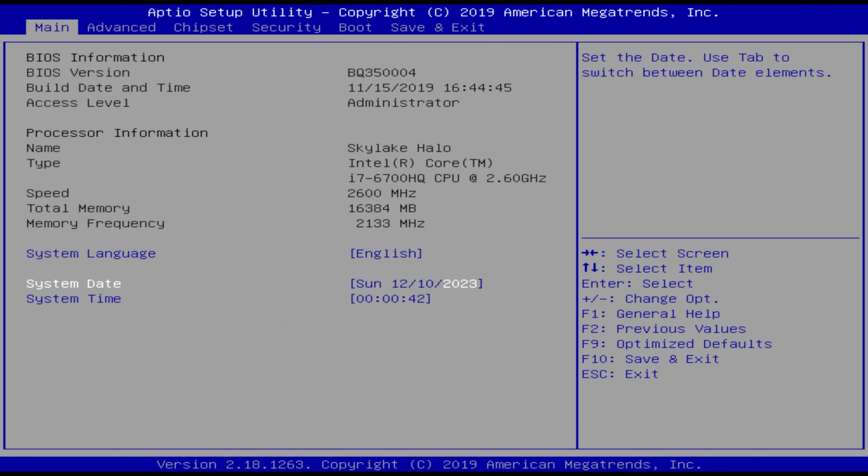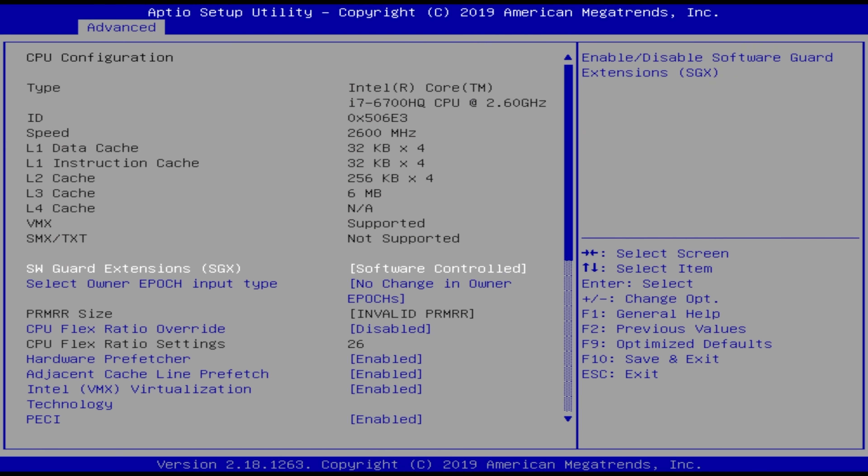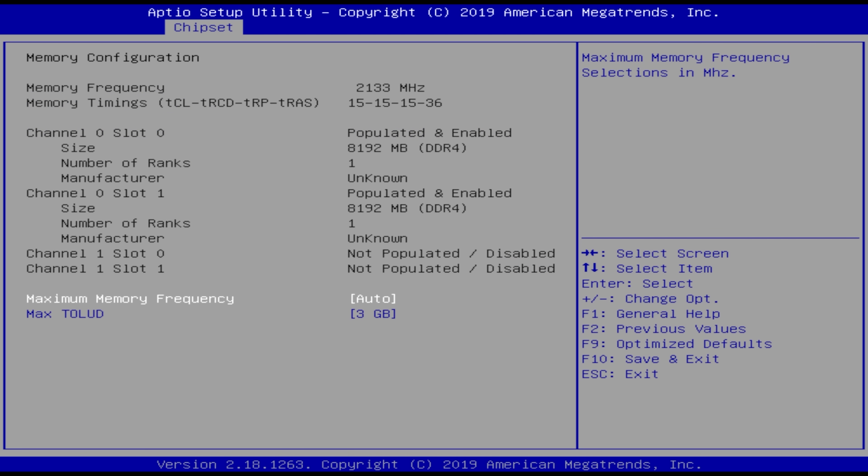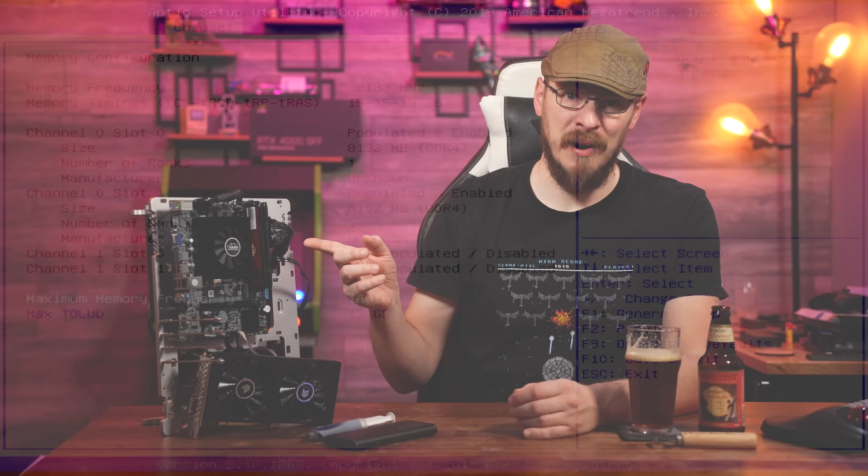Let's go ahead and put the board on my test bench and see exactly what we're working with. Jumping into the BIOS, we can see we are indeed looking at an Intel i7-6700HQ clocked at 2.6GHz. I've got 16GB of DDR4 installed, and as this is one of the earliest CPUs from Intel that supported DDR4, it's running at 2133. Moving over to memory configuration, the first thing I noticed was that both DIMM slots are allocated on channel 0, meaning we've only got a single channel of memory on this board. Not a great start, and the board has only been on for about 60 seconds.